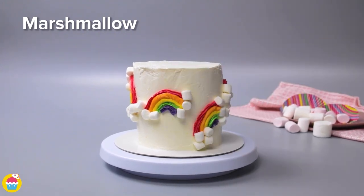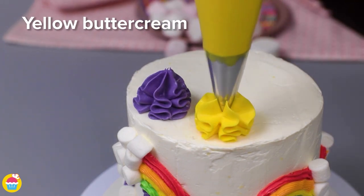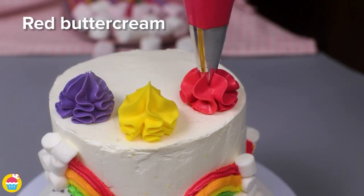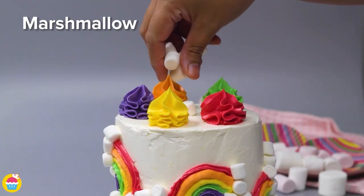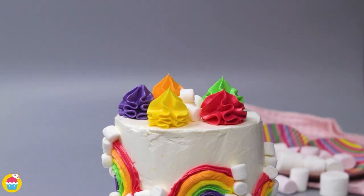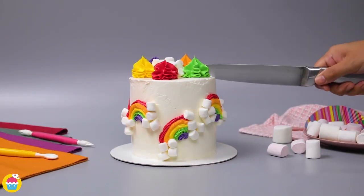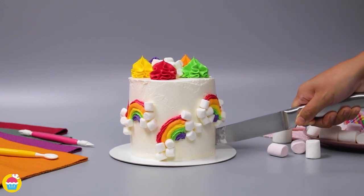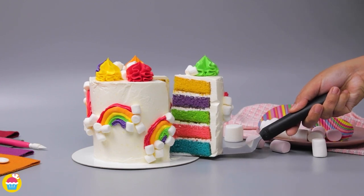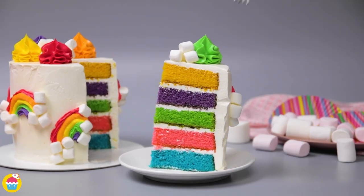If you don't want marshmallows, you could use other things — jelly beans, Smarties, take your pick. For finishing touches, some rainbow buttercream icing splodged on top with a pile of marshmallows in the middle. Slice it up and there you have it — an absolutely perfect rainbow cake. Delicious!